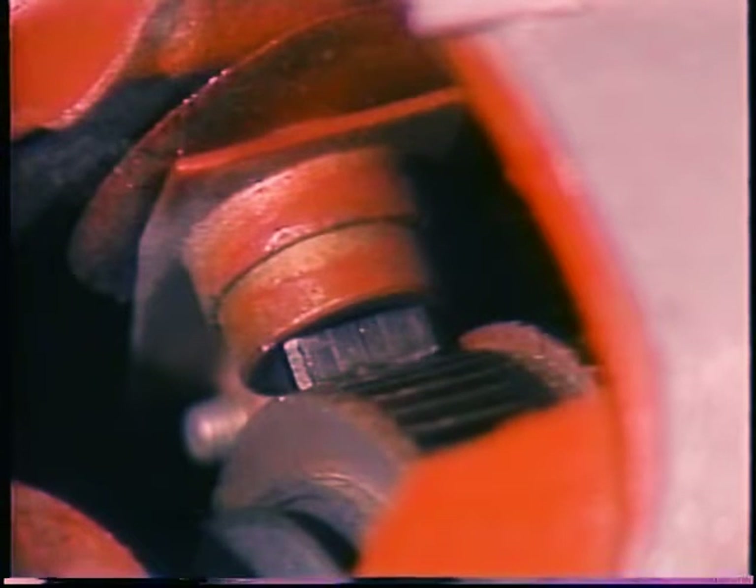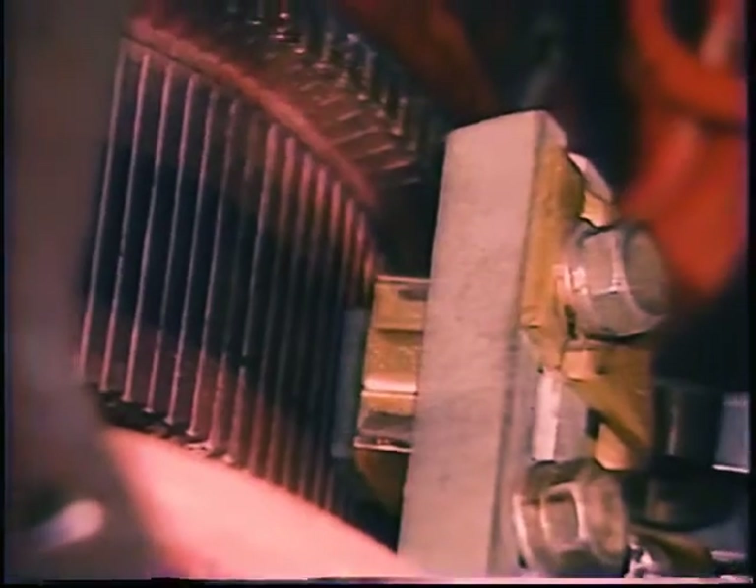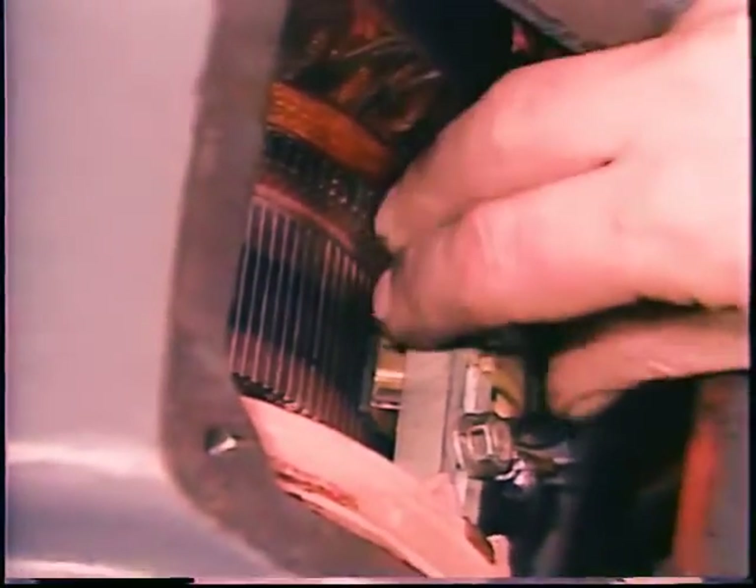Practically anything that interferes with good electrical contact will make the brushes spark. The commutator must be smooth — if the motor has been running normally and under load it will have a brown glaze. Grooves or ridges, burning or pitting of the bars, or high mica between the bars all require motor disassembly and repair. The brush rigging, including the brush holders and the springs which press the brushes against the commutator, must be in good shape. The brush holder should be squarely aligned so that the long dimension of the brush is exactly parallel to the commutator bar.